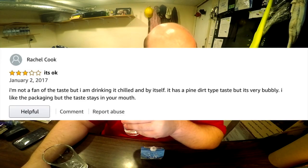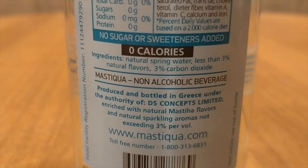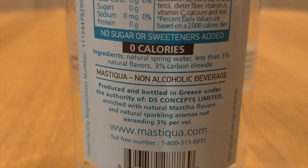An Amazon review of this says that it tastes like pine dirt — a pine dirt type of taste. That's pretty accurate. It's a pine dirt taste. It's pretty strong actually. I've never heard of Mastika before this review, but that is very accurate — it's like a pine dirt taste. It's weird. I don't really like it.